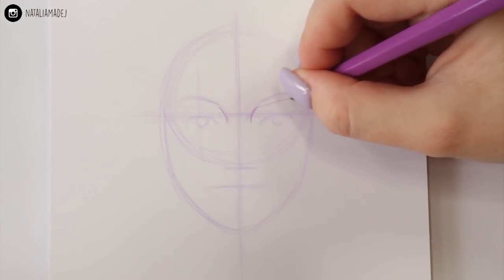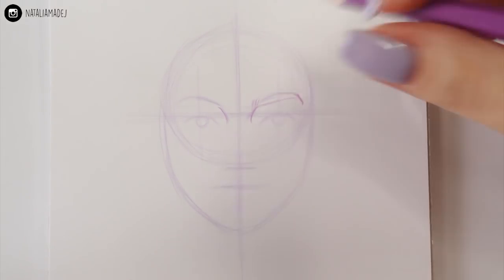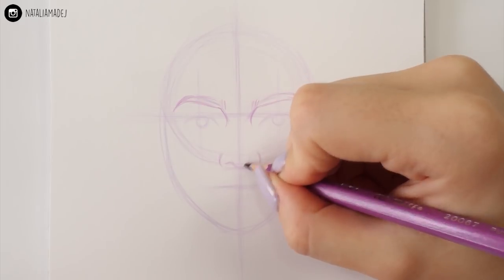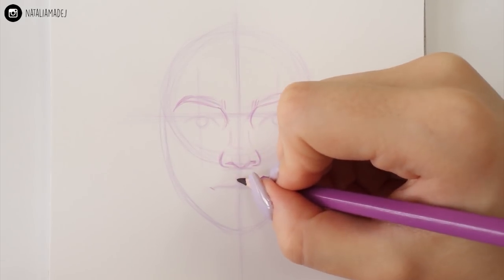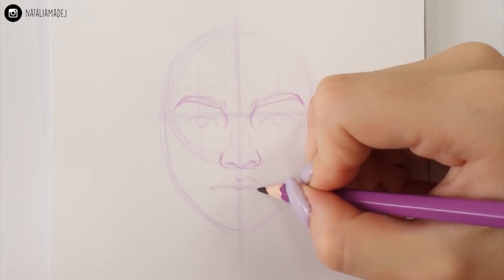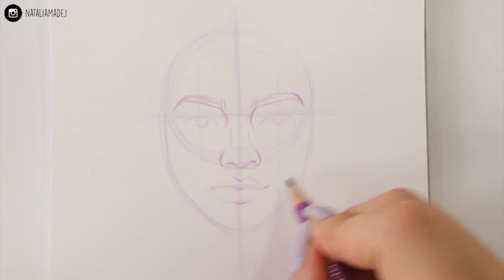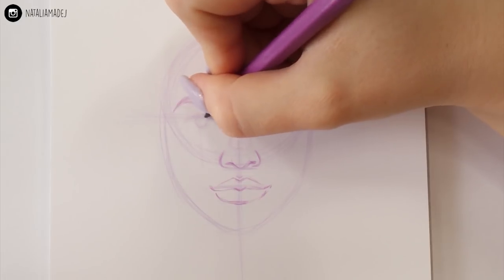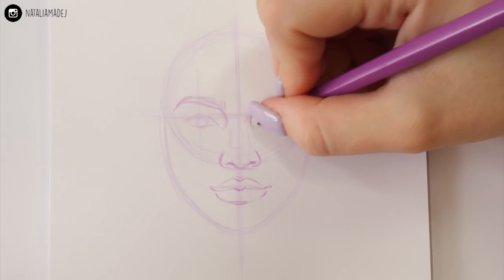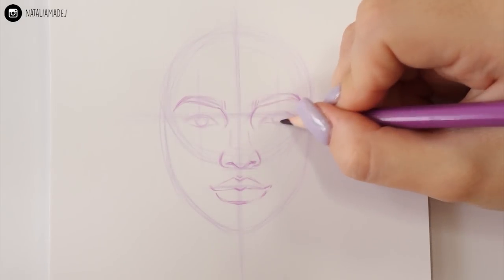Once you're happy with your initial sketch and placement of all the features, we're going to add more details. I like to start with the eyebrows because they are a great frame for the eyes and the whole face — here I'm giving them shape and definition. Next I'm perfecting the nose; I want it rounded on the sides with a tip pointing down slightly. For the lips, I'm first marking the cupid's bow, then adding a curved line below it with a little dip in the middle for a natural-looking mouth.